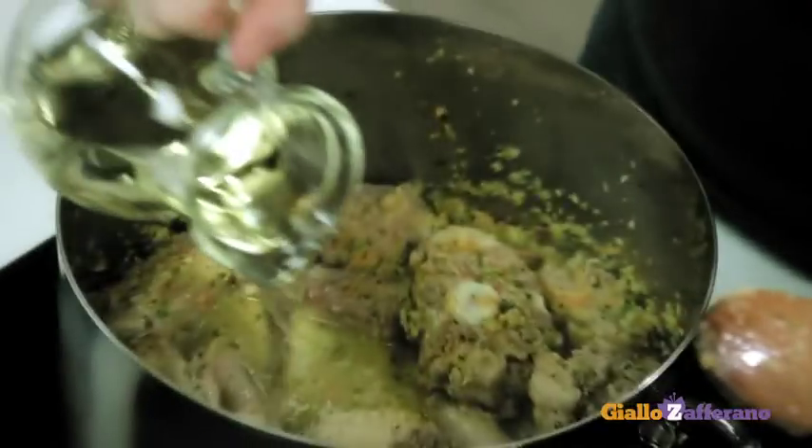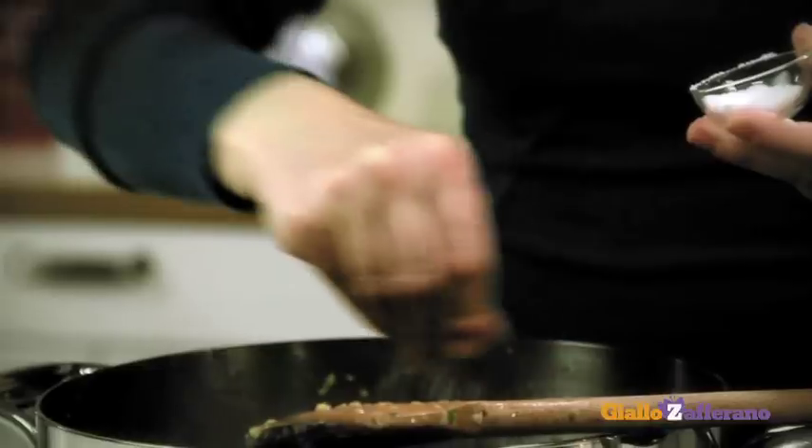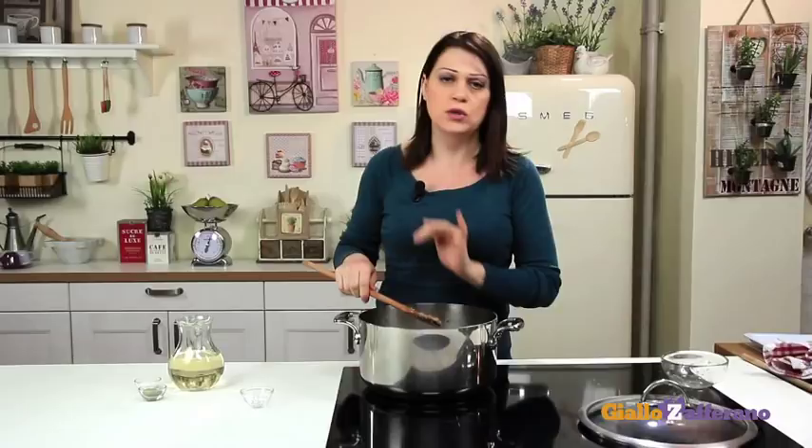Once absorbed, pour in the white wine, add salt and pepper and cook for about 20 minutes on a low flame.